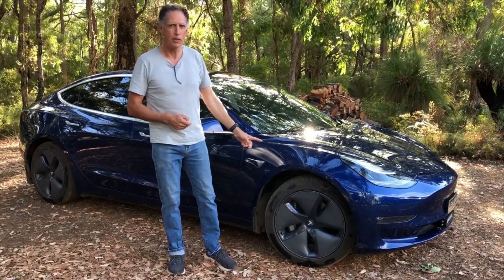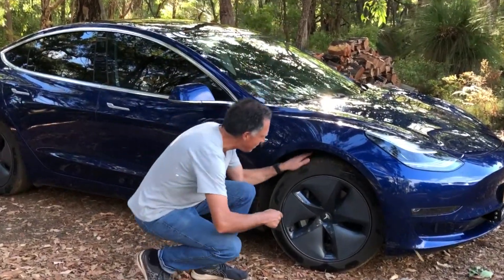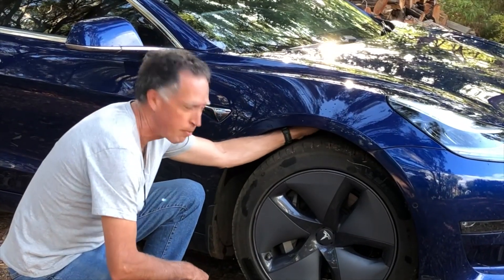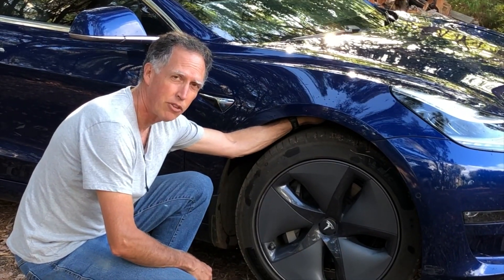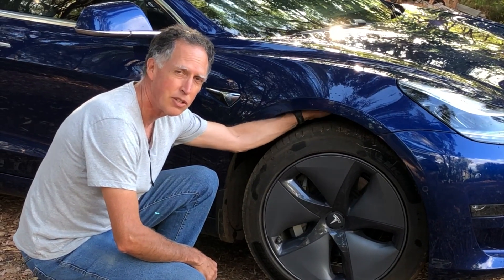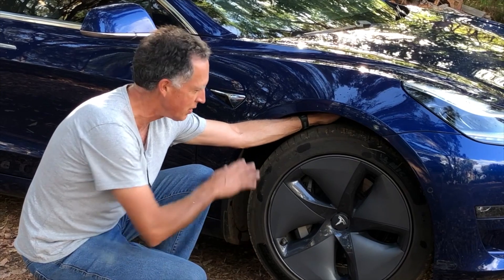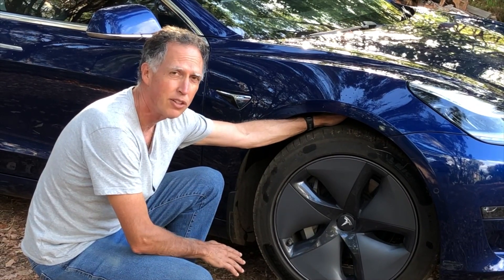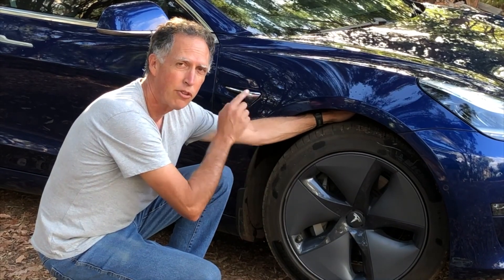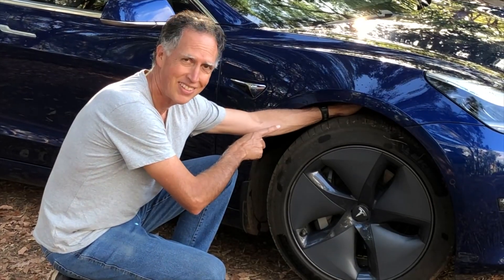The source of the problem — if you can zoom in here — is this little knuckle at the top here, that's on the top wishbone. The actual joint itself is the source of the creaking. There's nothing else in the suspension that we've found that causes the creaking; it's just this knuckle at the top. We'll give you a close-up of it and show you how to fix it.